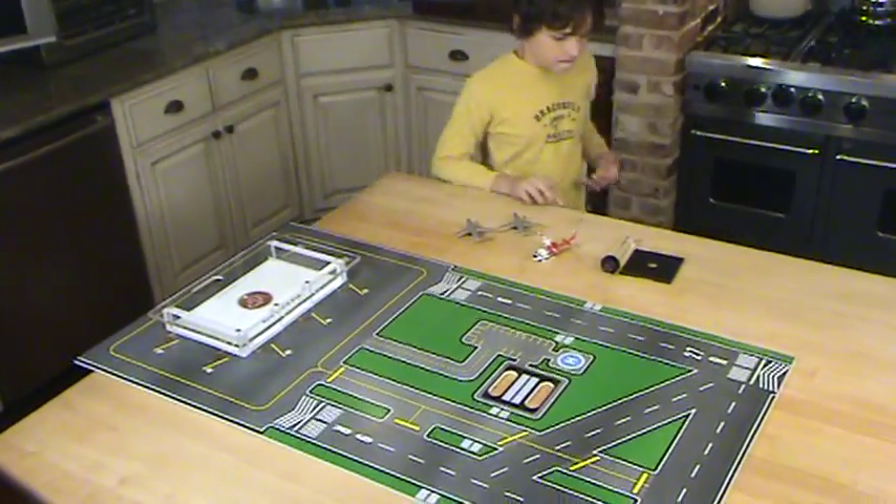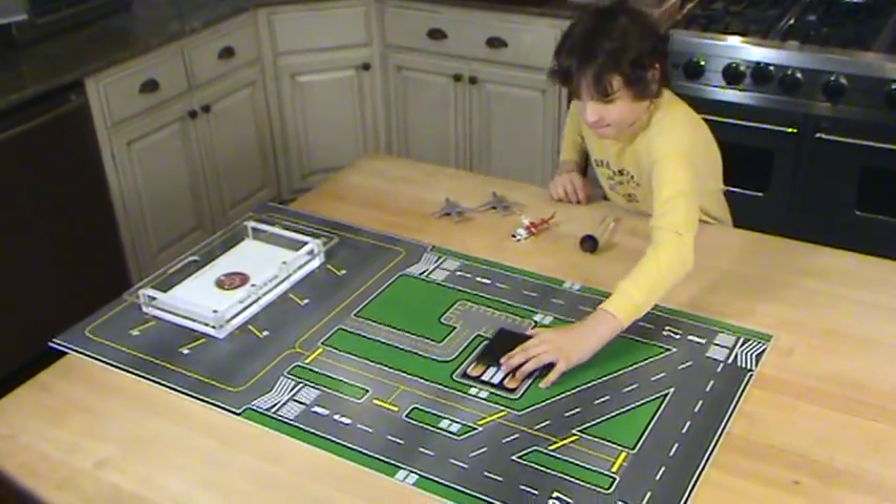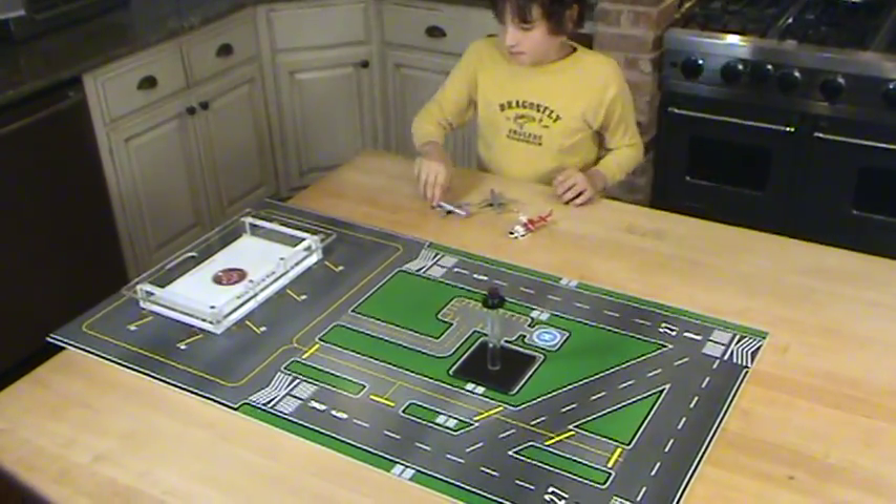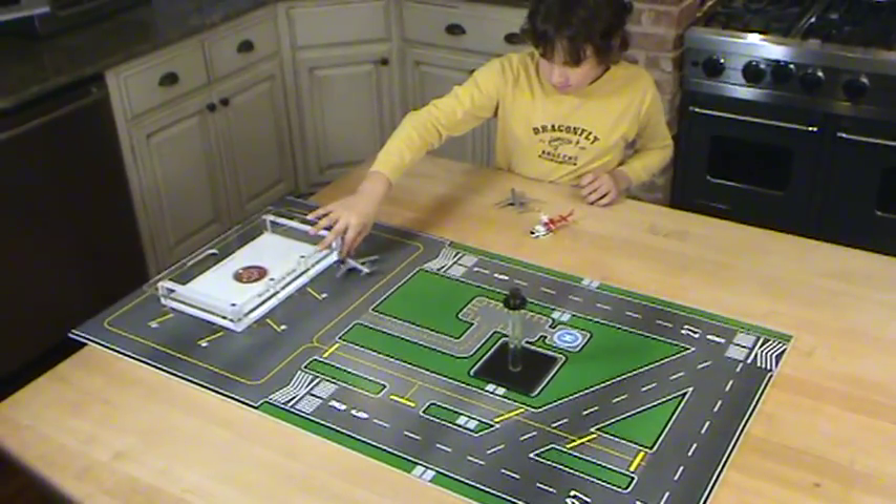Next, you'll want to assemble the Red Dog control tower. First, put the base into the handle holes, then insert the control tower. Now, set up your aircraft, and you're ready to go.